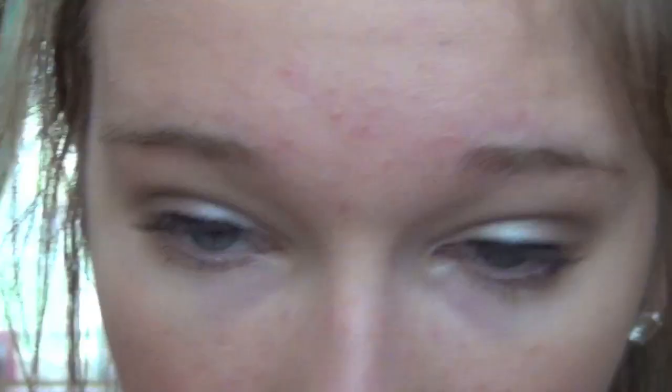Now I'm going to use the Stila Stay All Day Waterproof Eyeliner. Now I'm going to take the Voluminous Lashes from L'Oreal in Black Waterproof. I always use waterproof mascara just because, I mean, it doesn't take that much effort to take off, and it's way easier to not worry about something smudging off. And then I'm just going to take a Q-tip to fix under my eyes if my mascara got onto my underneath my eyelashes.